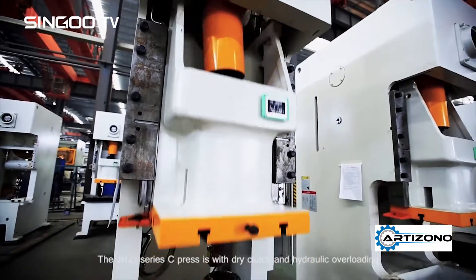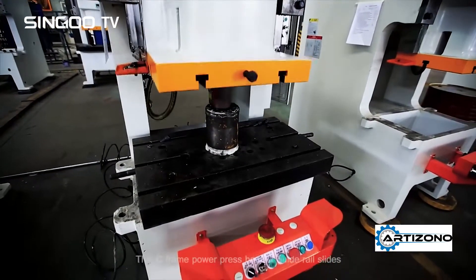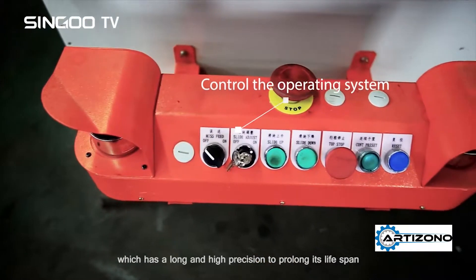The JH21 series C press is with dry clutch and hydraulic overloading, with steel welded body and good rigidity. This C frame power press has six guide rail slides, which has a long and high precision to prolong its lifespan.